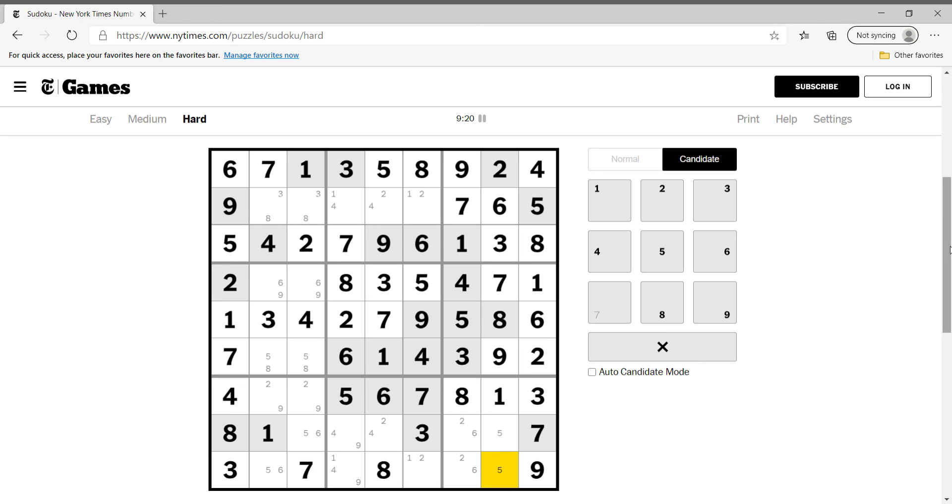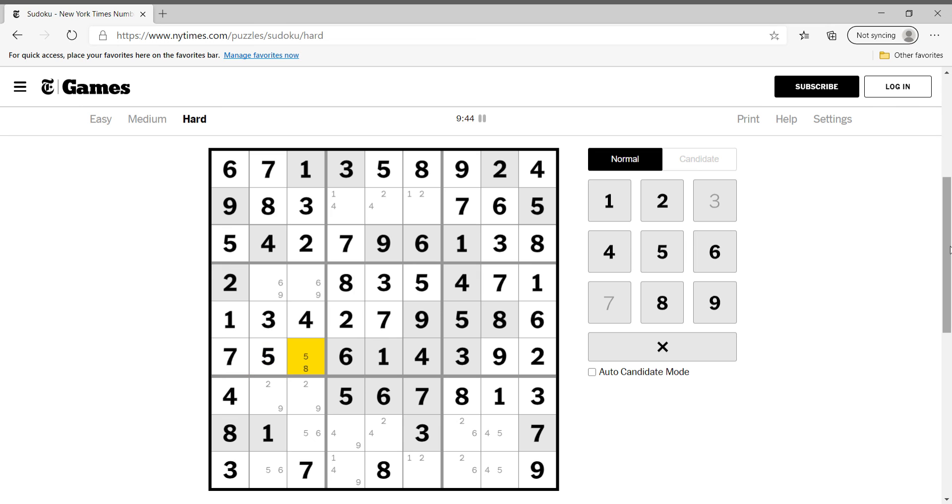We need a four here — four, five, four, five like this. This is eight, this is three, this is five. Eight, eight, six, five, four, five, two, six, two, four, one, two, one, nine, four. Nine, two, six, nine — okay.